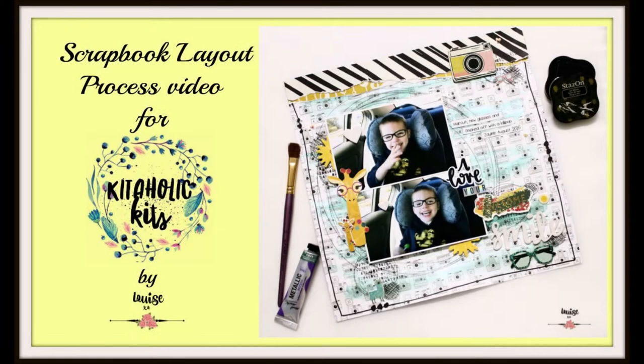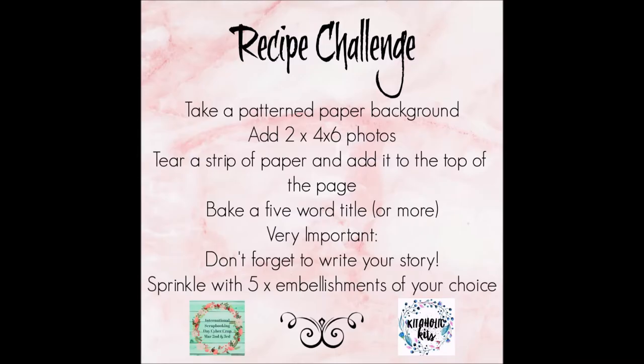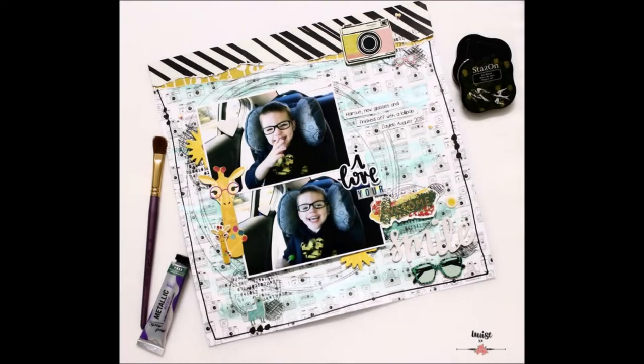Hi Crafters, it's Louise with you today and welcome to my recipe share for the Kitaholic Kits International Scrapbooking Day Cybercrop for 2019. I'd like to share a project with you that I created inspired by my recipe.